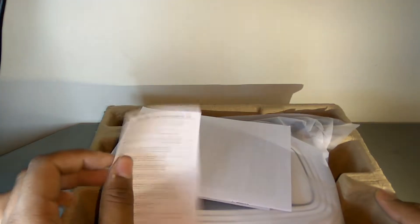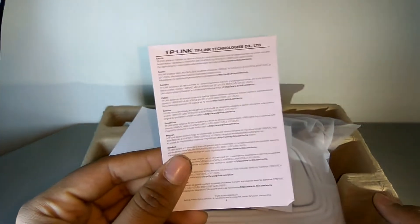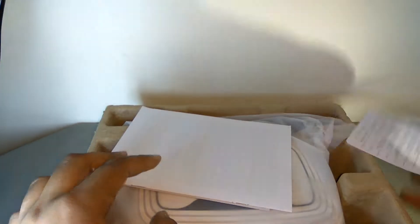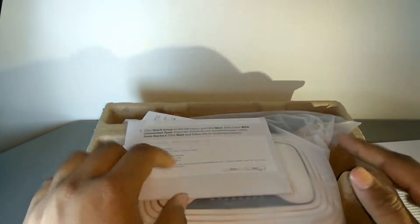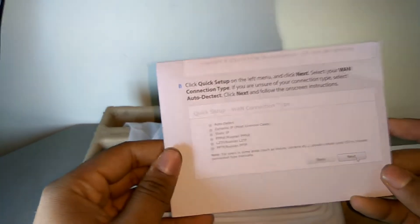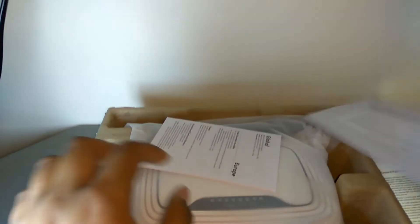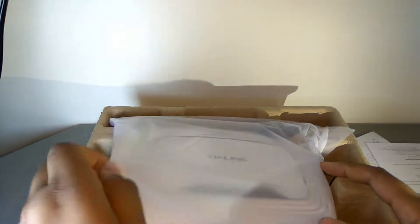After unboxing, let's take a look at what else we get in the box. Firstly, we have a TP-Link user guide, license agreement material — we'll keep those to the side. Here is a manual on how to set up this router, which you should read, and I will also show you in my next video when I set it up. We also have the warranty card and global information.